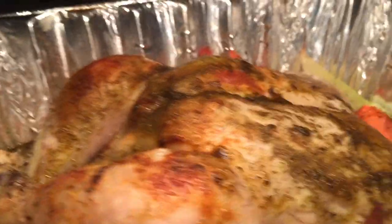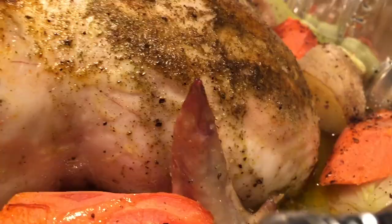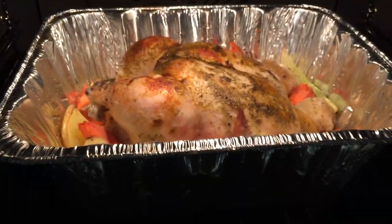Nice seasonings kinda crusting on there nicely. Vegetables are cooking down, eventually getting some nice browning on them — a little caramelization sort of thing. This guy has a ways yet to go, maybe another 40 minutes or so.